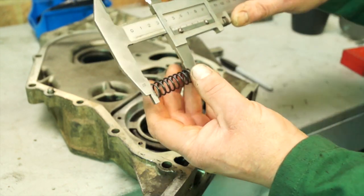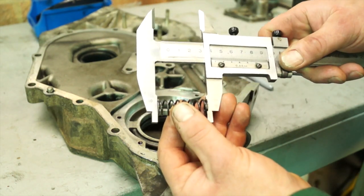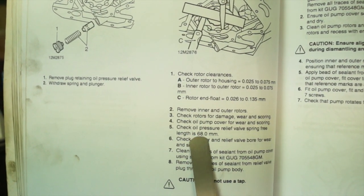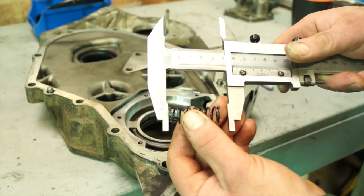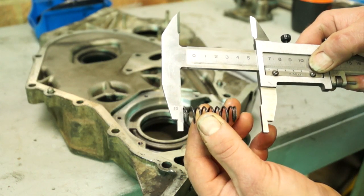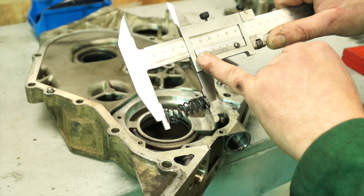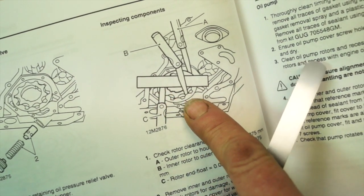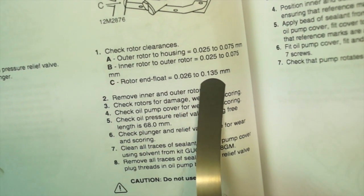The next thing is to check the spring length — this is the free spring length, measured with vernier calipers. The free spring length in the manual is 68 millimetres, meaning in a non-compressed state. Unfortunately this one is noticeably shorter than it should be, which brings up suspicion. The data in the manual says the full length should be 51.6 millimetres. Either way, this spring is at 45 millimetres, so it needs to be replaced.